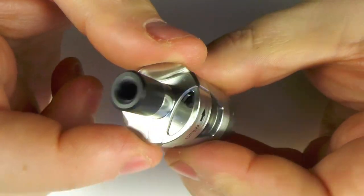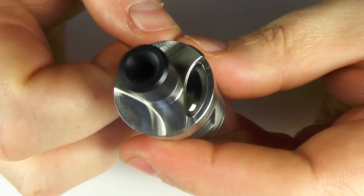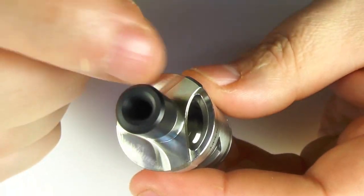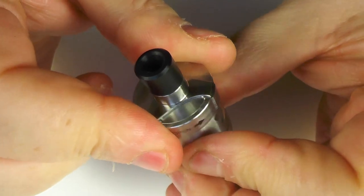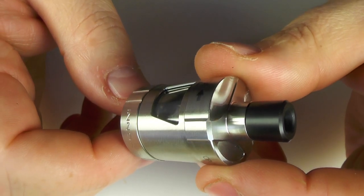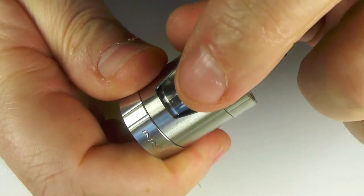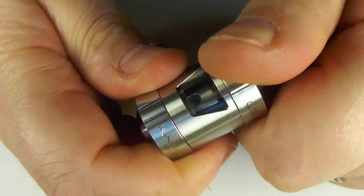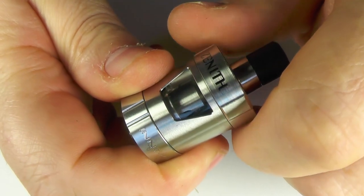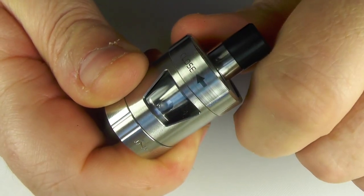Just spin this top section round — and that's it. You just pour your juice in there. Never ever fill these up to the brim though, always leave a little bit of space. Fill her up, close it again, leave it to sit for a good 10 minutes and then go and have a vape. When you open and close this, if you watch the holes, it actually closes off the coil, which I think is a good thing — you don't have to worry about leaking.